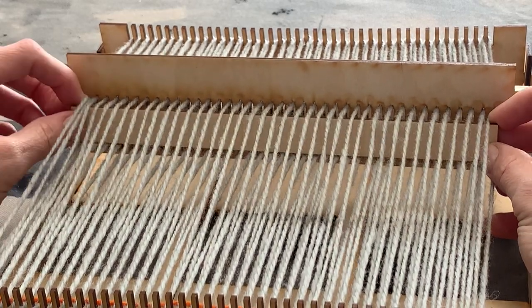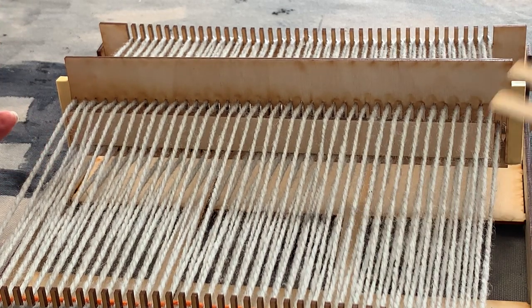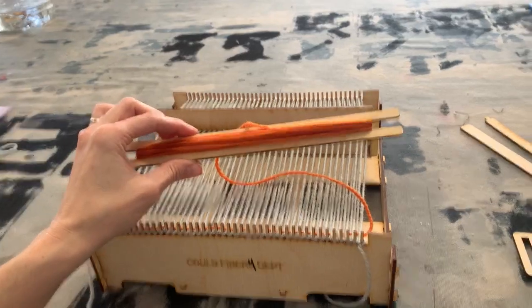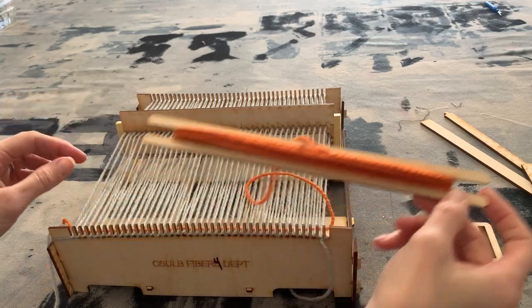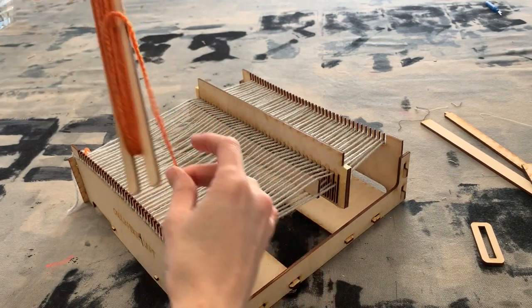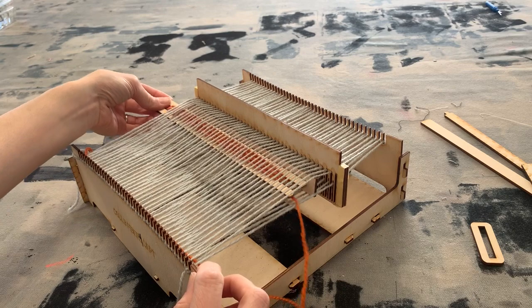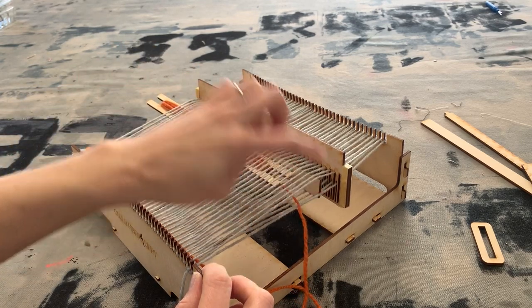Now I'm going to turn that stick upwards so I have this shed to put the yarn through. I have the shuttle here and the shed is lifted with that piece of wood I turned up. You can see on the side there's the shed. I unwind the shuttle so I have enough yarn to go all the way across, then I go ahead and put the shuttle through the shed — which is the space I've created with that stick where every other thread is lifted up.